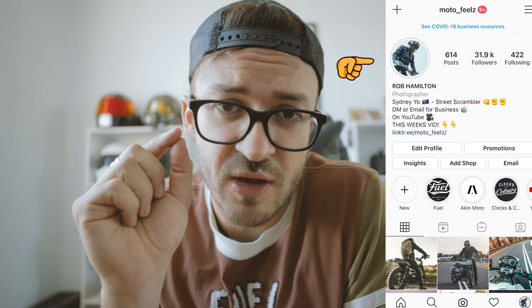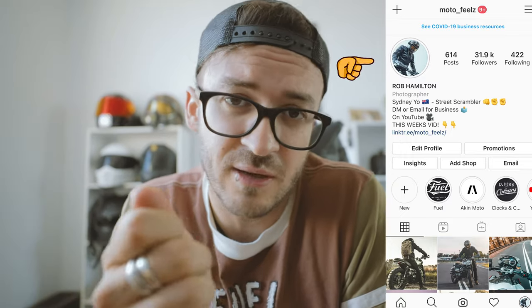G'day guys, what is up! Welcome to Motor Feels, I'm Rob Hamilton. Thank you so much for stopping by. A few months ago, if you follow my Instagram @MotorFeels, you would have noticed the story I put up just asking you guys what the hell is up with my phone — I had this thing for like two months.